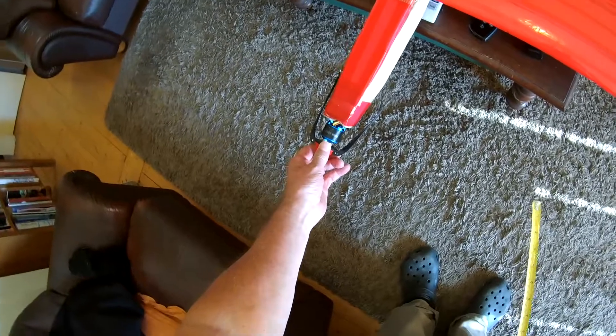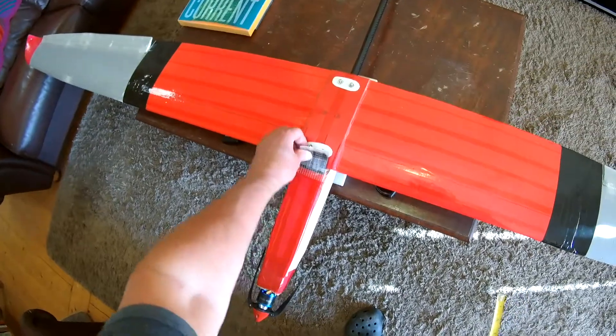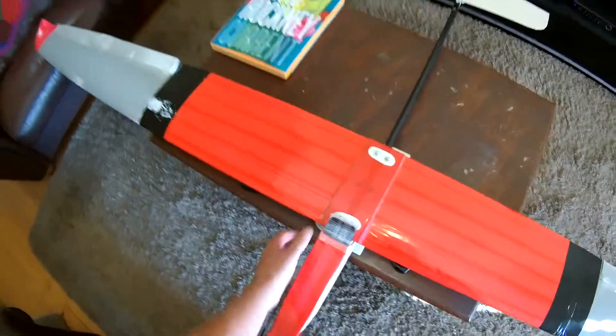The motor is a 3536 1200kV Detrum motor I think it is, with a 40 amp ESC. And there we go, that'll about do it.